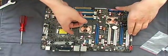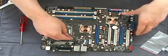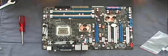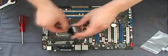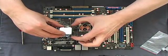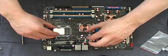First of all we apply the CPU itself. Always be sure to mount it right. Be careful on the notches.